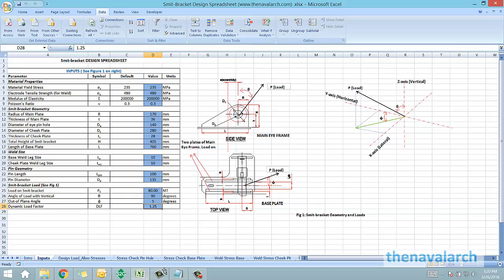This main iframe is comprised of two vertical plates which are welded to the base plate, and each of these plates has a pinhole through which the pin of the smit bracket passes. The load directly comes onto the pin of the smit bracket.